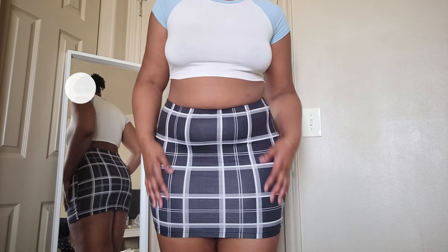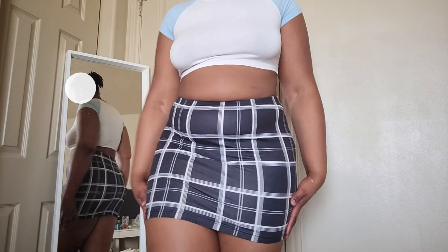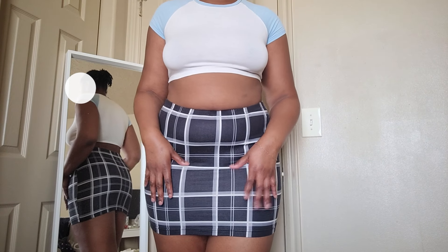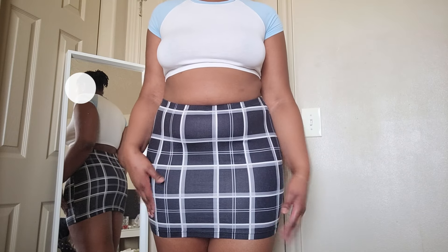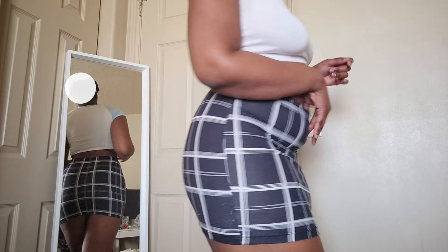It's super soft — it's like this cotton material. I got it from Shein a couple of years ago. The only thing I don't like about the skirt is that it's faded — the color has faded throughout the years, so it's not as vibrant as it used to be. This is what the back looks like. It's so flattering. I love it — it's super comfortable and super nice.